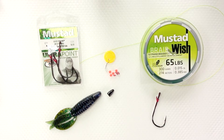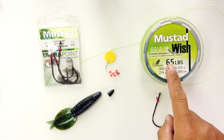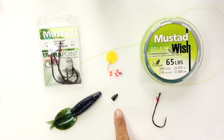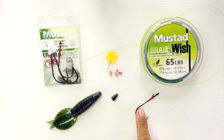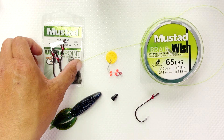Today we are going to do the flipping rig, a very popular method for fishing for bass. All you need is braid, a bobber stopper, a tungsten weight (but you can use lead), a hook of course, and a soft plastic.